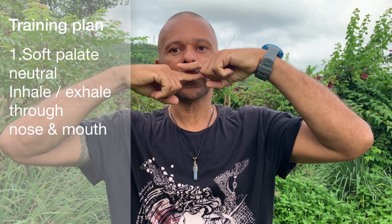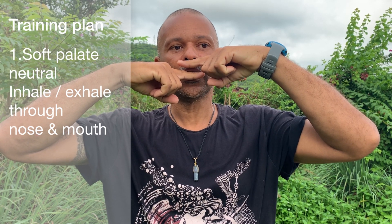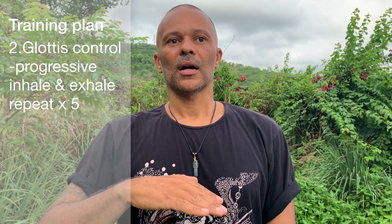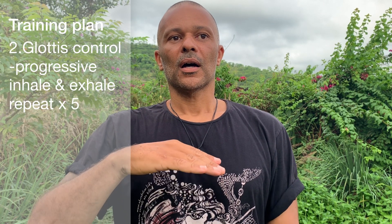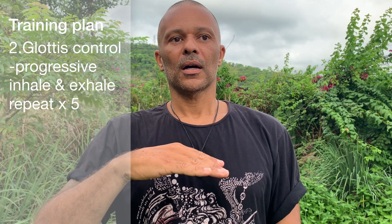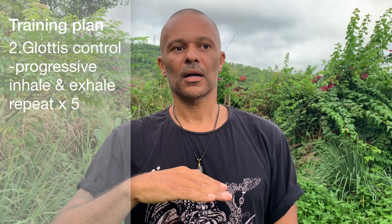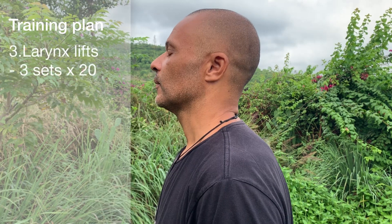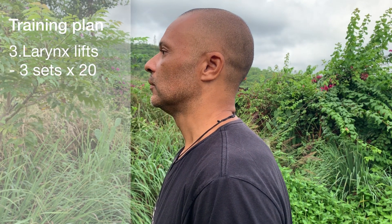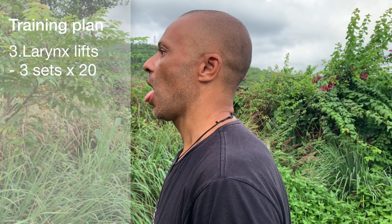Exercise one recap — soft palate neutral: inhale and exhale through the nose and mouth at the same time. Do this for a few minutes and just notice what soft palate neutral feels like. Exercise two — glottis control: progressively inhale all the way to the top, then exhale using the control of your glottis. Repeat five times. Exercise three — larynx lift: stick your tongue out and lift your larynx. Do three sets of twenty.